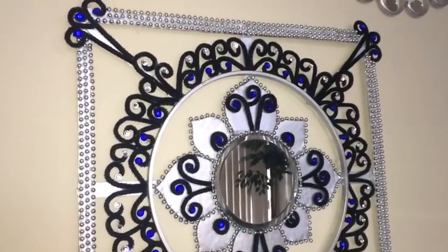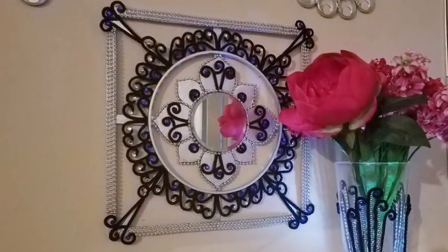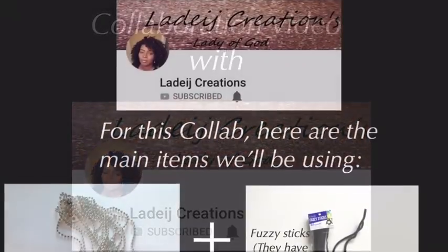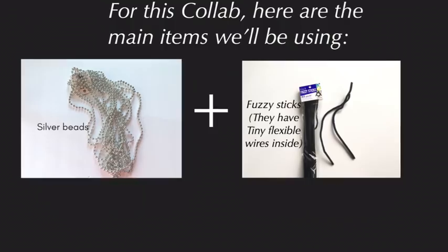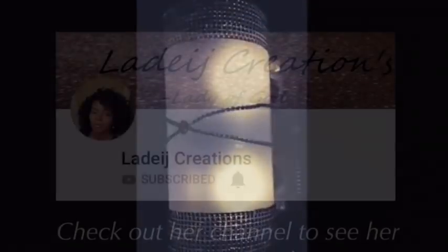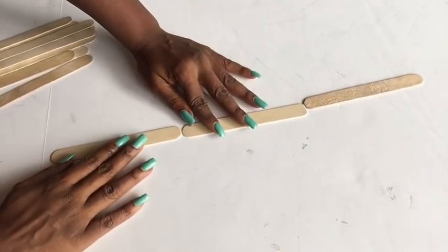Hey guys, this is an exquisite wall decor with a Moroccan themed design. I also made matching vases. I want to let you guys know that this is a collaboration video with Ladege Creations. We're gonna be making use of silver beads and fuzz sticks for this collaboration. She is an excellent and amazing crafter, I love her work. She's a remarkable person and I'd like you guys to go out and check out her channel for more inspiring decor. The link to her channel will be in the description box below.